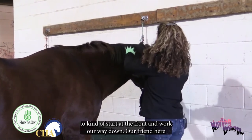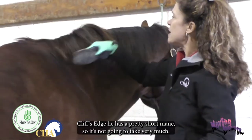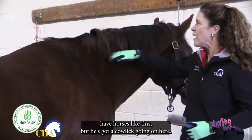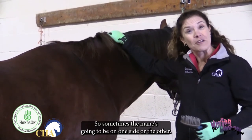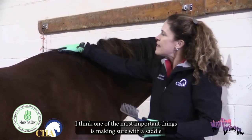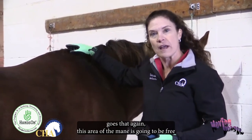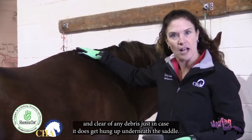We're going to start at the front of the mane and work our way down. Cliff's Edge has a pretty short mane, so it won't take much. He's got a cowlick, so the mane may fall to one side or the other — just brush it as best you can. One of the most important things is making sure the area where the saddle goes is free and clear of any debris, just in case any mane gets hung up underneath the saddle.